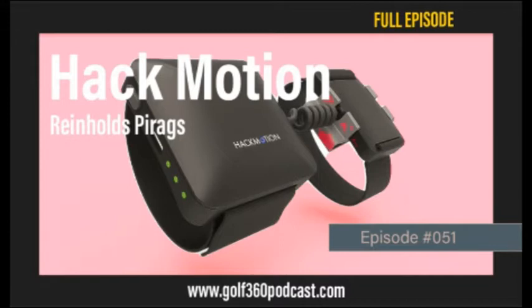Prior to Hack Motion, there really wasn't an effective way to measure what the wrists and their angles were doing throughout the swing, and they identified that and developed this product. It's a very simple and easy-to-use product. They have a couple different options, whether you are an avid golfer or a coach — beginner, top 100, whatever type of coach you are. The data goes right to an app on your phone or pad, giving you charts and trackable data.